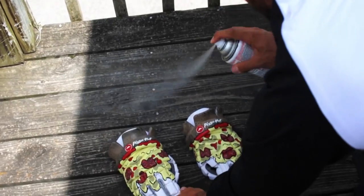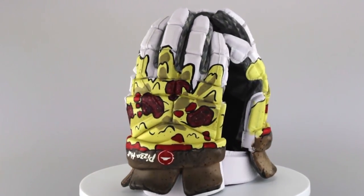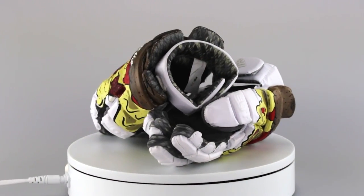And then at the end, I hit them with a finishing spray and then they're ready to go. You know, a melting, dripping pizza emoji comic style look.